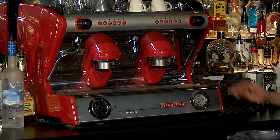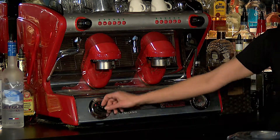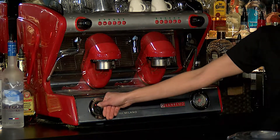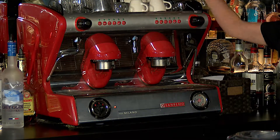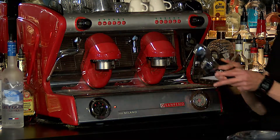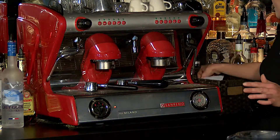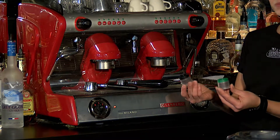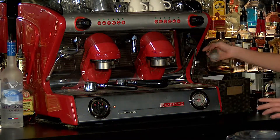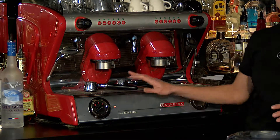The next step would be turning on the cappuccino machine. It's set at zero. You turn it up to one and wait for a few minutes. At that point you can get your settings ready for the pods. We have two — a decaf pod and a regular espresso pod. After a few minutes you can turn it to two and let the machine heat up.